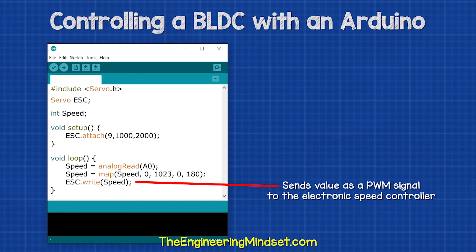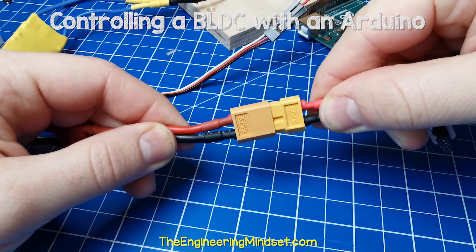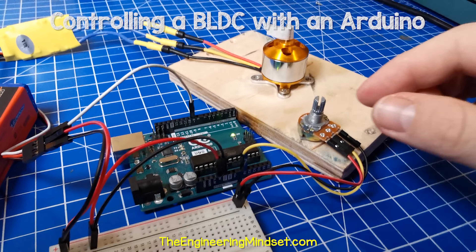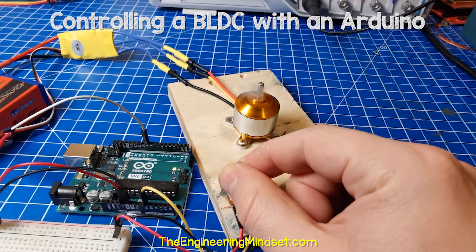So we send this code to the Arduino. Then we disconnect the USB cable and connect the power supply to the speed controller. The motor will create a few beeps as it configures itself, and then after a short while we can start to control the speed of the motor using the potentiometer.